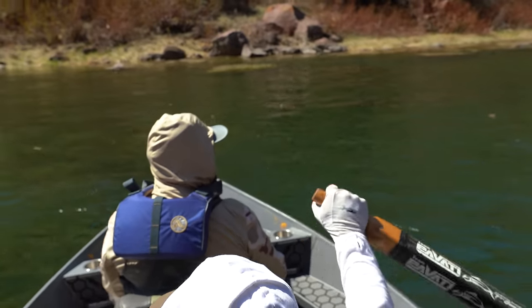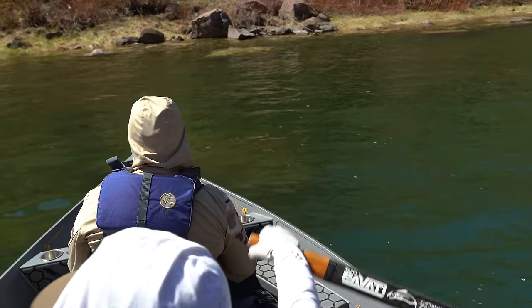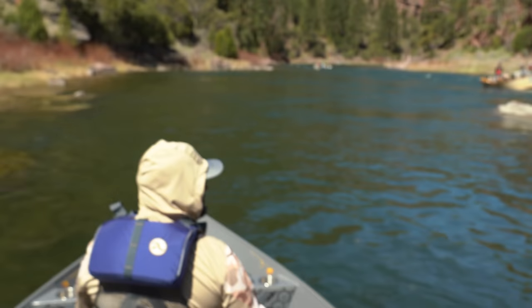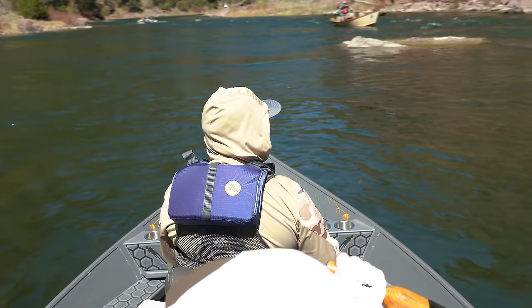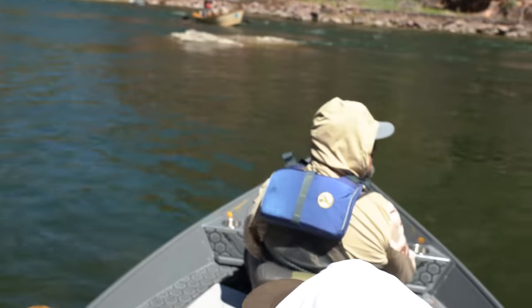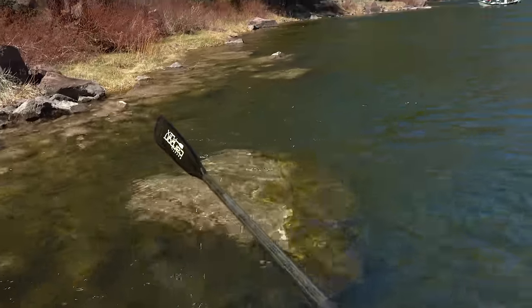That was some fine maneuvering. You'd come into the eddy down here, and then if I was fishing dry or dry dropper, I'd have both my guys fish off the left side and run the flies back up to the top right through here.